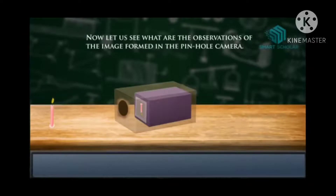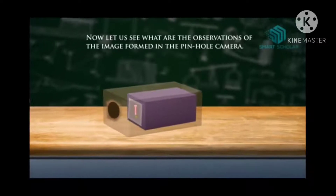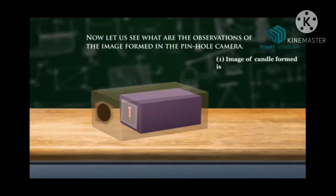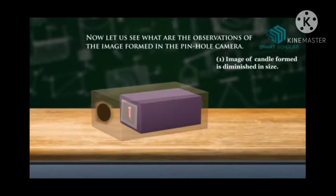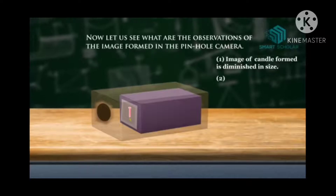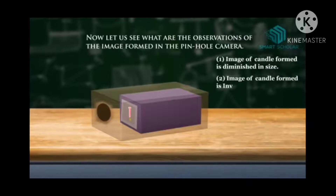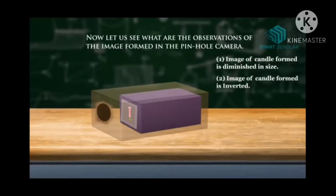Now let us see the observations of the image formed in the pinhole camera. We observe that the image of the candle formed is diminished in size — diminished means shortened, so the size of the candle is shortened. Next, the image of the candle formed is inverted — inverted means upside down. And the image of the candle formed has color.